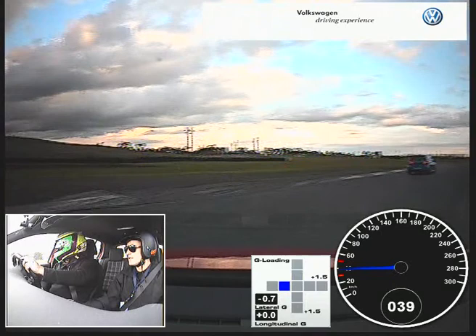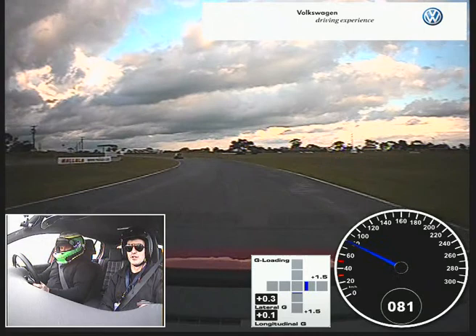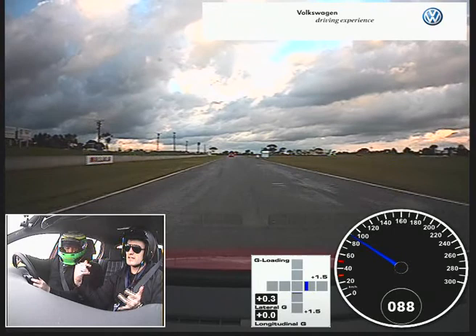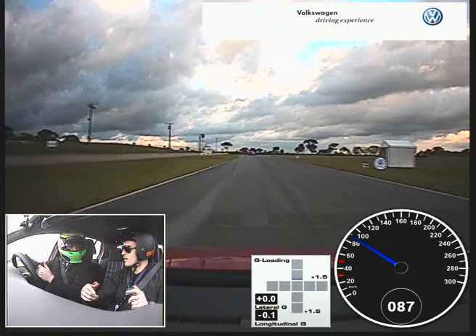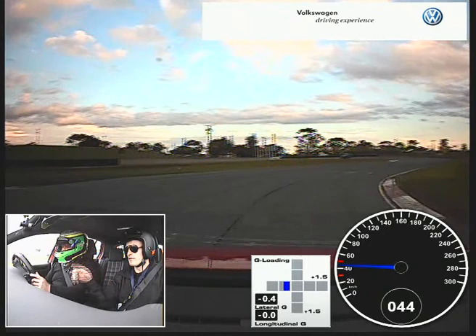Nice and easy mate, Scott. Absolutely spot on — absolutely. You drove within the car, there was minimal tyre screech. And once you felt that you had to unwind the car to really release the power to the front wheels, mate — beautiful, absolutely beautiful. Spot on mate. Try not to use the brake at all from now till the pits.